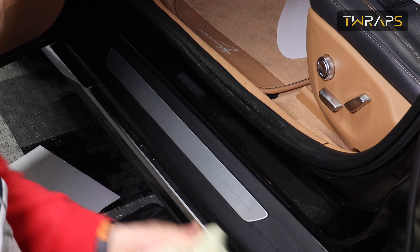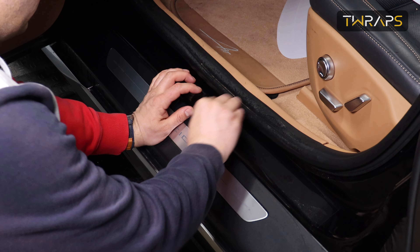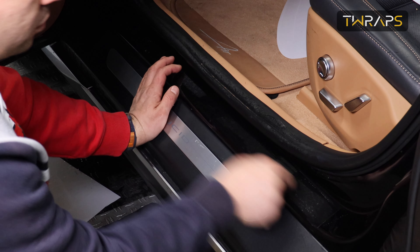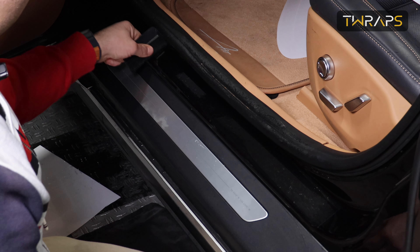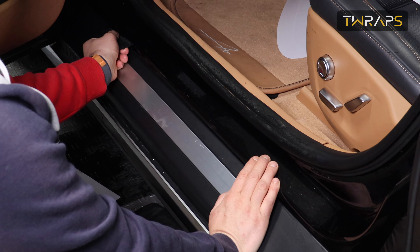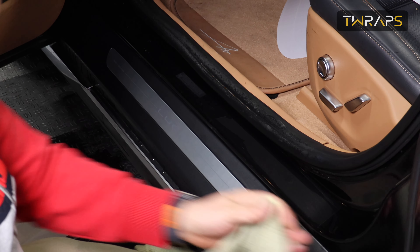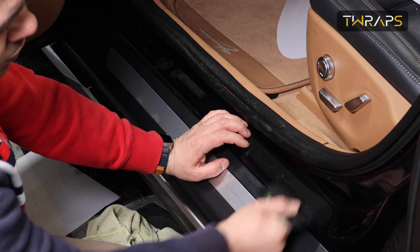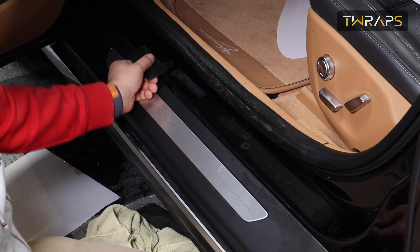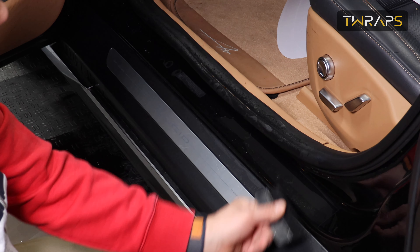Then it's a good idea to wipe it so you can see what you're missing, and then do your best to take out all of the water from under the film. Take your time where this folds because the folding area is prone to still having some water under it, so just take your time to take all the water out.